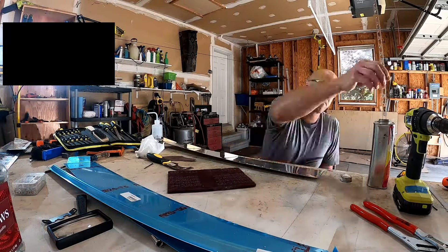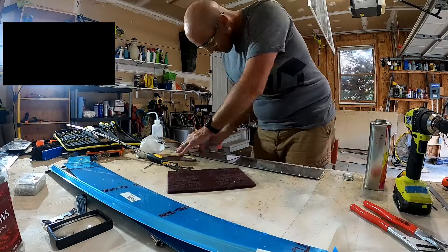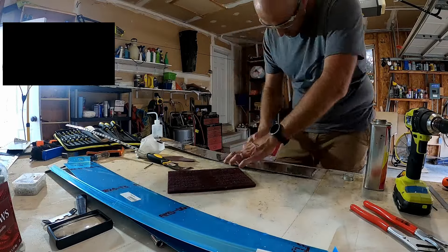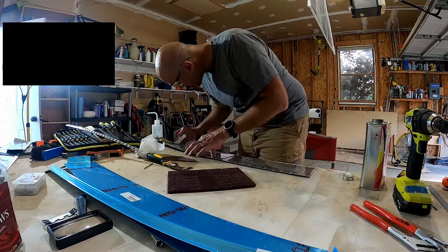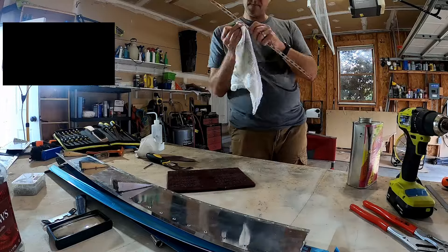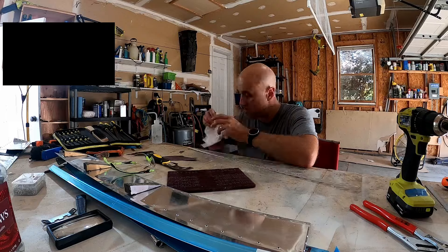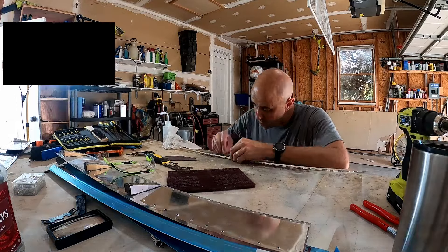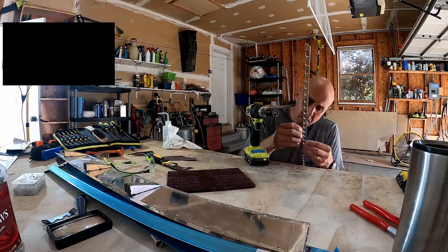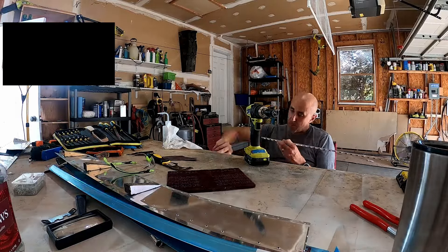I thought I had seen no blue vinyl on the trim tab when I had built it the second time - I believe that video is somewhere on this channel. So I figured, let's give it a shot. I pulled it apart and wow, it was not in good shape. I cannot believe I didn't notice that when I was building it.